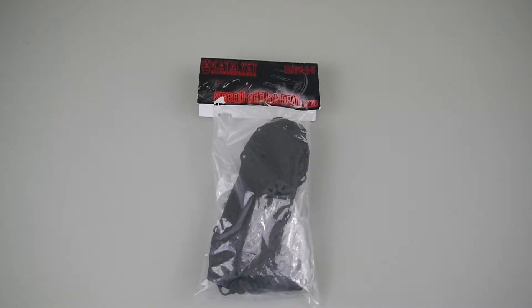Hey guys, Zach from Mini Quad Bros here. Today I want to go over a new product by a company called Catalyst Machine Works. They're local to the USA, over in Texas, and they've come out with a new FPV racing 250 size frame.